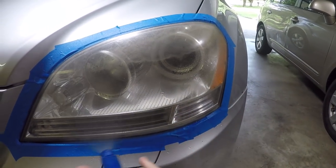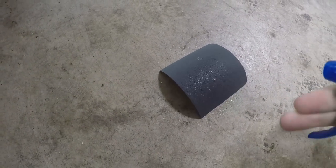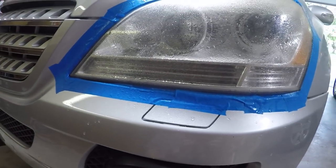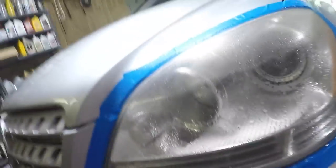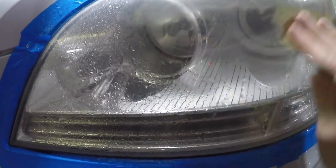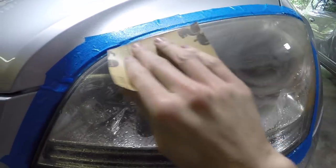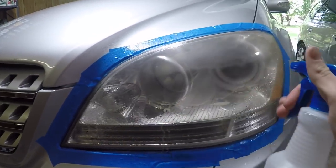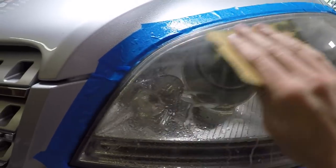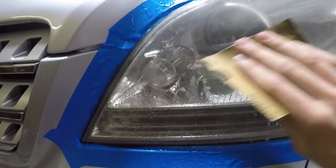We're going to wet this down and get it nice and damp. Remember, you also want to wet your sandpaper since we're going to be wet sanding — we don't want any dry components. Take your sandpaper and go in a swirling motion. As you'll see, there's some hazy liquid coming off; that yellowy liquid is what we're trying to take off. Keep wetting it down from time to time, then just continue. We'll continue with the 600 grit until that starts to turn white — that yellowy, creamy liquid coming off should turn white.